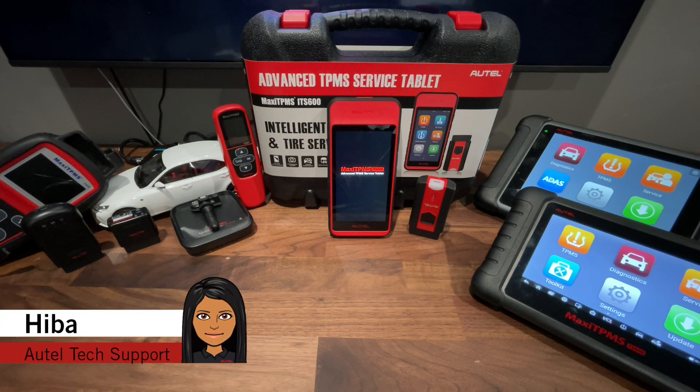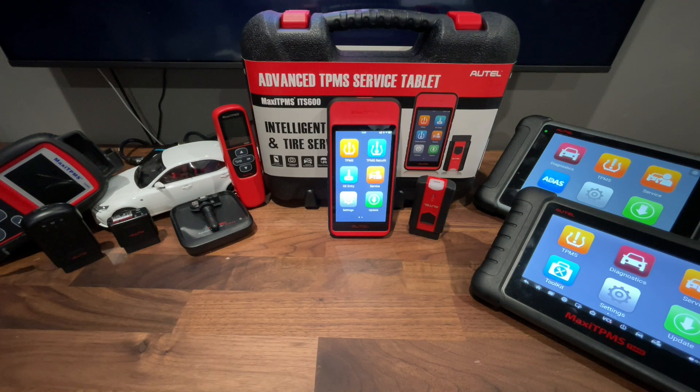Hey guys, this is Hiba from Autel's tech support. Welcome back to another Autel tech tip video. Today we're going to go over how to update the VCI on your new ITS-600.